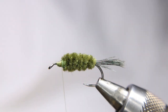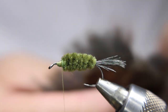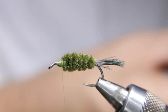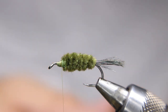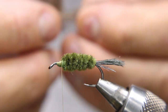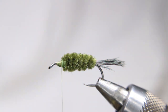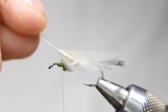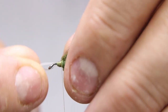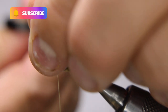Now I'm getting another strung pheasant rump feather. This time I'll try to find a shorter one — if you don't have short ones, don't worry, you can tear them lengthwise to shorten the fibers. One side has a barred look, the other is softer with a barred look — put the outside of the feather toward you. Get it nicely tied in and trim the stem.